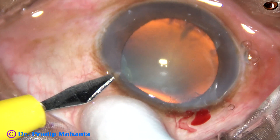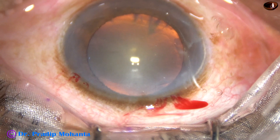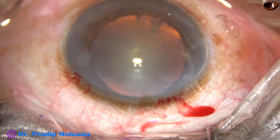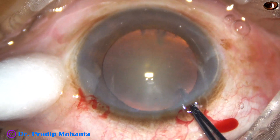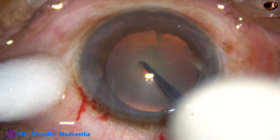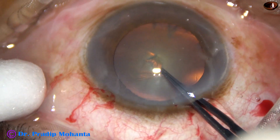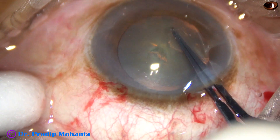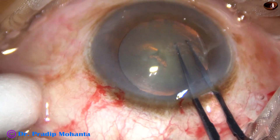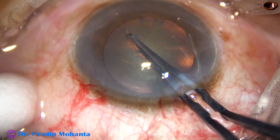Yes, we can. After the main incision and two side ports, viscoelastic is injected into the anterior chamber and applied over the corneal epithelium. The utrata forceps is introduced. The tip of the utrata forceps pierces the anterior capsule and a capsular tag is raised. The capsular tag is held with utrata forceps and the rhexis is completed with anti-clockwise movements.